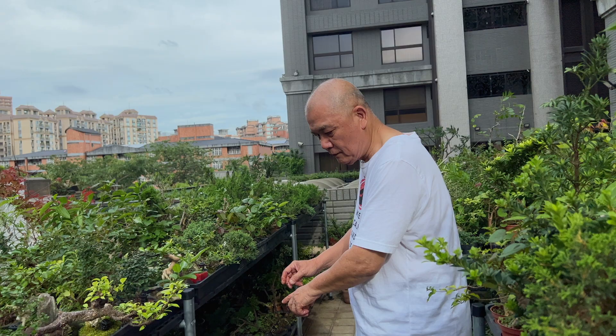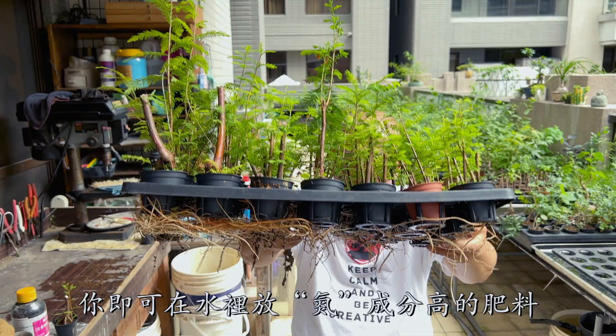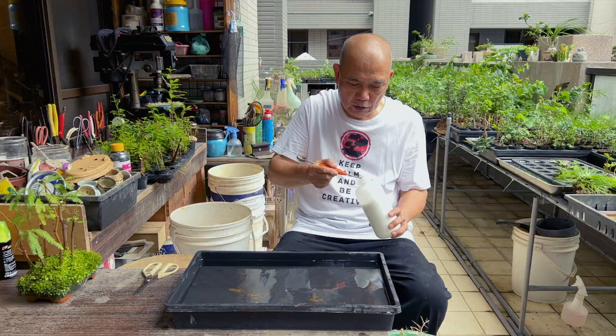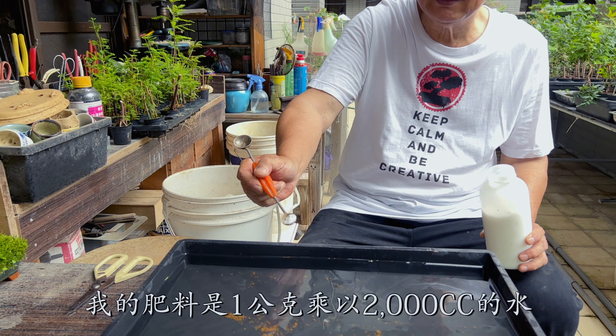In about one year, the tree will grow new roots. Then you can put fertilizer high in nitrogen into the water below. Please read the instructions before you apply the fertilizer. My fertilizer is one gram to 2,000 cc's of water.